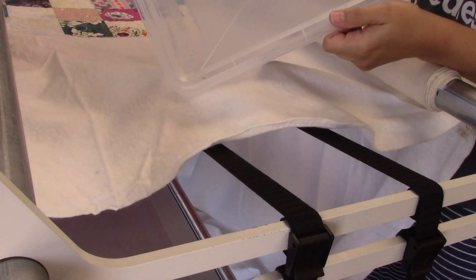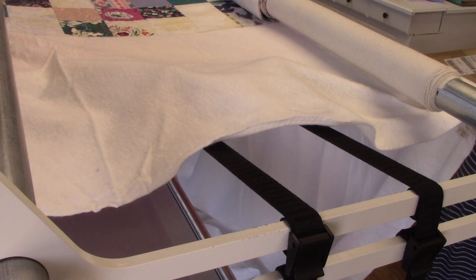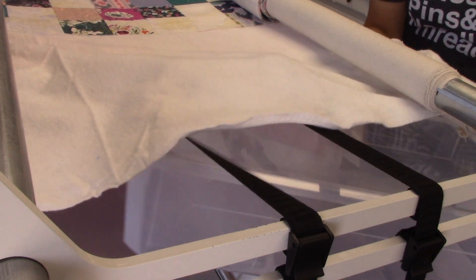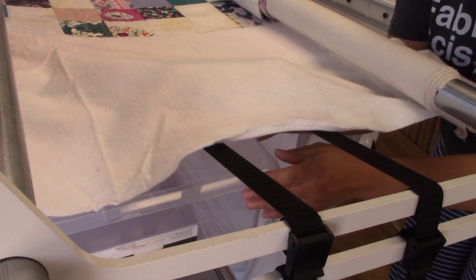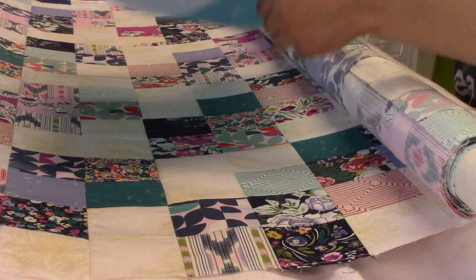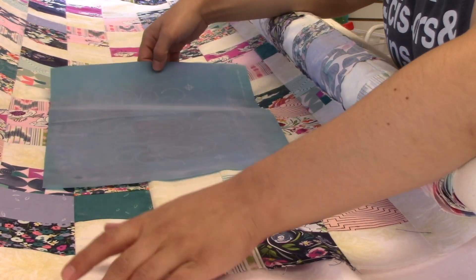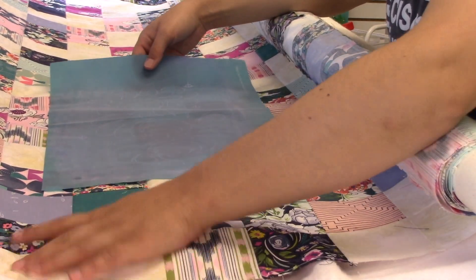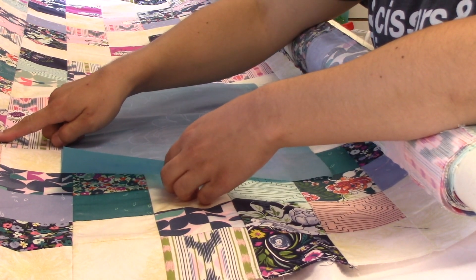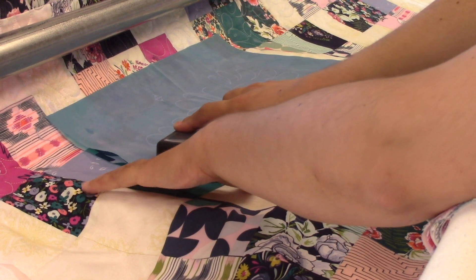What I do instead to get around that is I have this underbed storage box — I just bought it at Target. I put it underneath and sort of up on the table that is under the long arm, and then I loosen up the quilt on the top enough so that it can lay nice and flat on top of the box, and then I use that as my hard surface so that when I'm swiping that pounce pad over, it works really well.